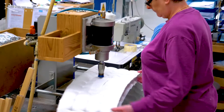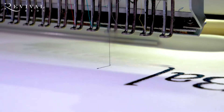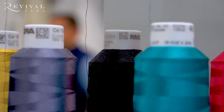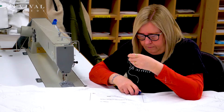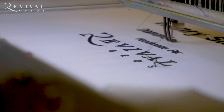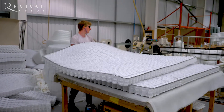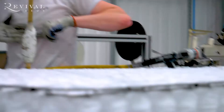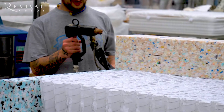Number seven: we put vents into the border for breathability. Number eight: after the panel has been cut or gone through the micro-quilter, a label is attached to show what branding will go onto the mattress. Number nine: we go to the building stage where we start building the mattress with the various different springs, attaching all the springs to the mattress.